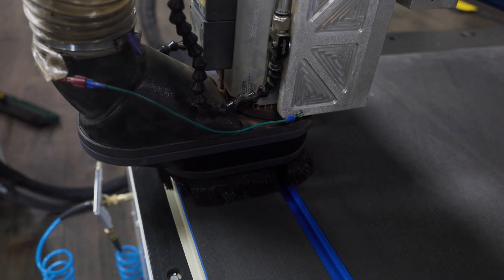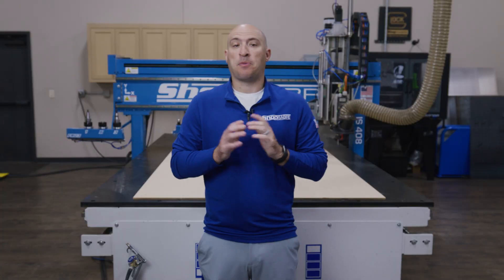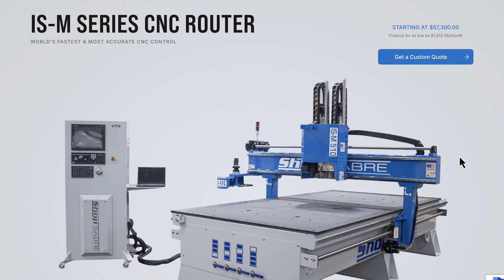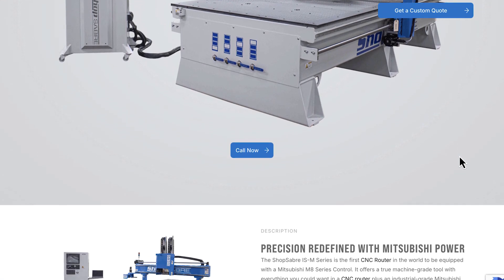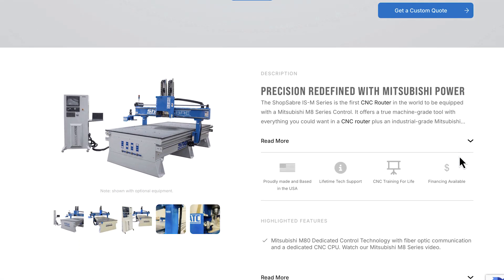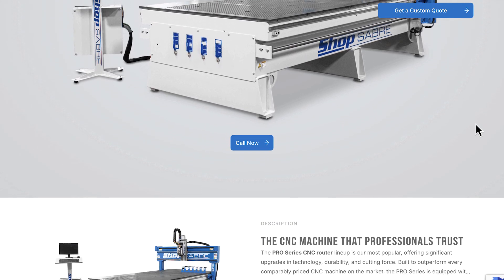Our IS series router in a 4x8 format will be doing the cutting today, but you can also get this in a 5x10 or 6x12 format depending on your shop's cutting needs. And if you need even more speed, you can step it up into our ISM series, which gives you more acceleration and even more throughput. Or if you're looking for the best balance of performance and cost, our Pro series has you covered.